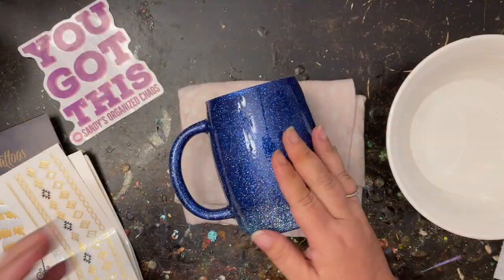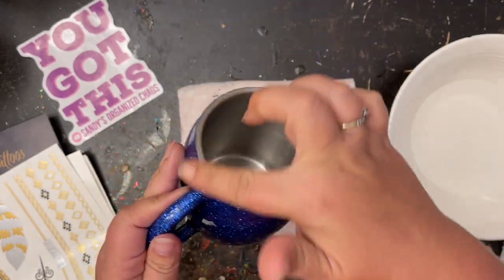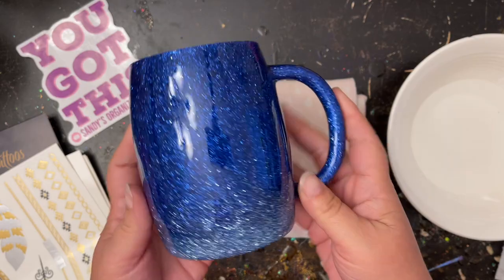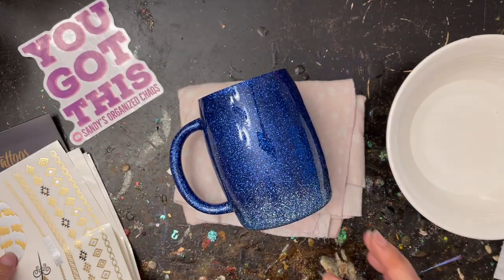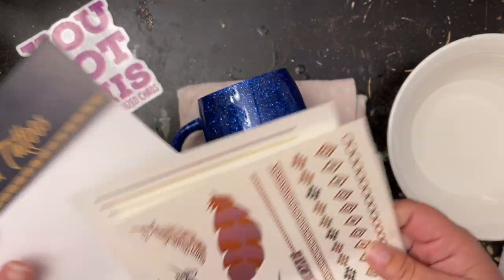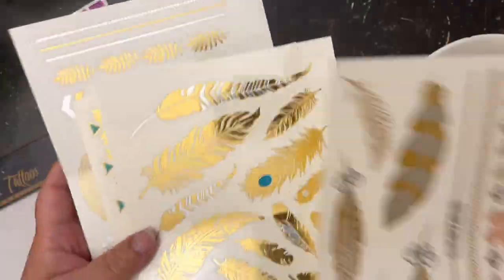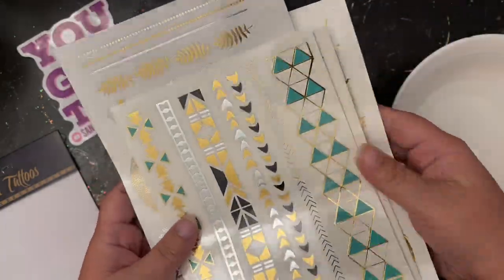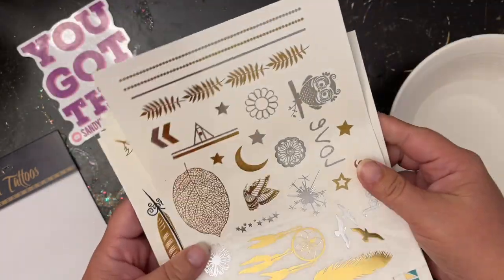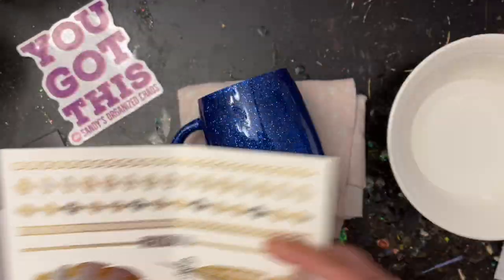The base is all done. As you can see, I let that cure and it is nice and hard so the foils have a nice smooth surface to stick to. Now these metallic tattoos — or foil tattoos — I just got off Amazon. I believe they are called Tara Tattoos, but there are so many different varieties you can choose from. This was just the set I happened to purchase, so if you'd like to get this exact one I'll put it in the description below. There's a huge variety of foil tattoos out there you can use for any type of project.